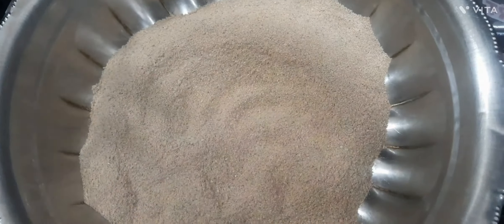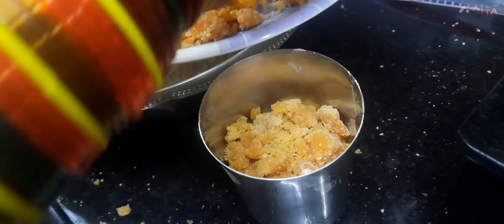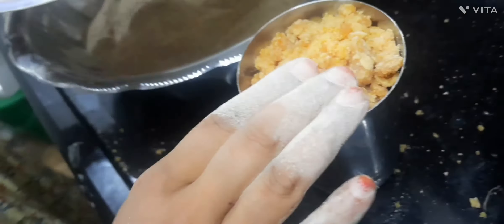Now, transfer this into a mixing bowl. The benefits of this whole urad dal is they have tremendous nutritional value. Urad dal is a good source of proteins, carbohydrates, lipids, iron and calcium.